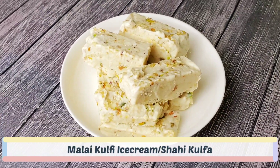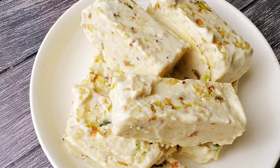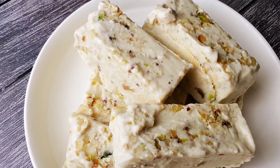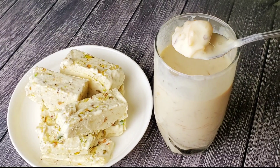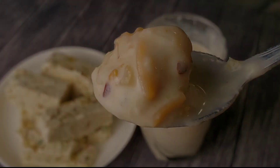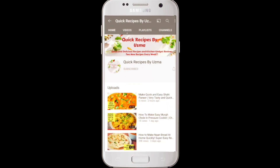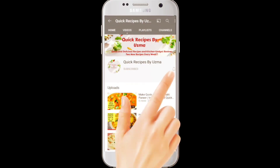Hello everyone, today I will show you how to quickly make shahi kulfi or malai kulfi ice cream. You can eat it as is or enjoy it in faluda. So let's get started. If you're new to my channel, subscribe and hit the bell icon so you won't miss any new updates.